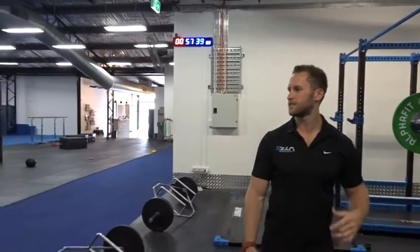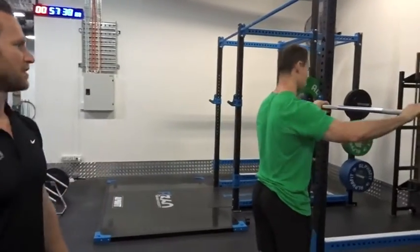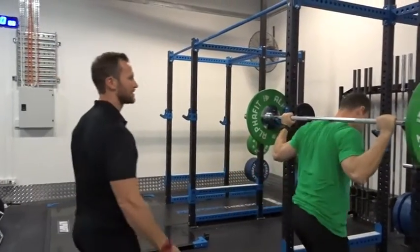So once again we have the lovely Jason — he's going to come in and demonstrate for us. He's going to try and make it look bad to start with, and then I'm going to fix it up.